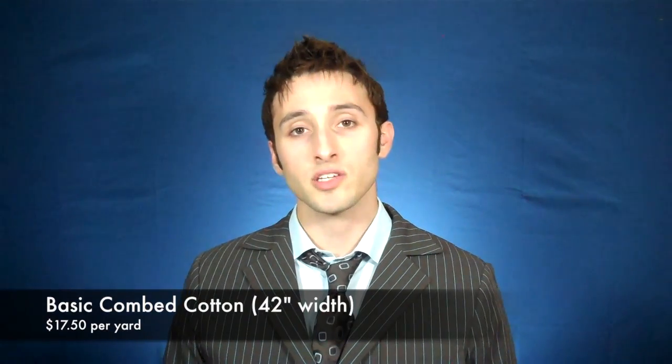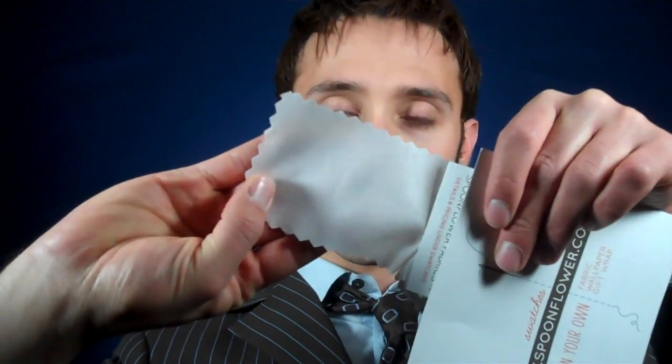Within minutes of opening this up, I've narrowed our cotton fabric options down to 3, listed from cheapest to most expensive. The first option is their basic combed cotton, which sells for $17.50 per yard and is a 42-inch width fabric. I knew right away that one wouldn't be a great option because it's just too thin — the feel is similar to the Magnoli cotton, maybe slightly rougher, but you can see my fingers through it pretty easily. So unfortunately the basic combed cotton is out.